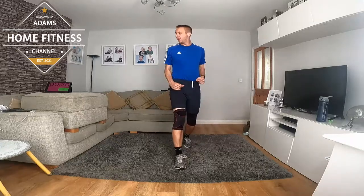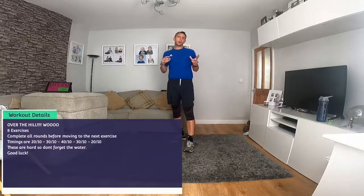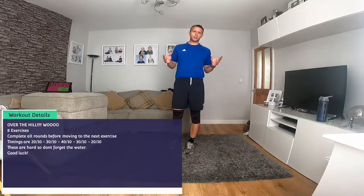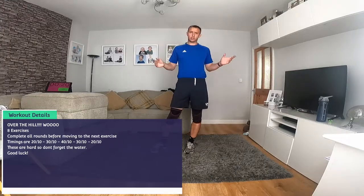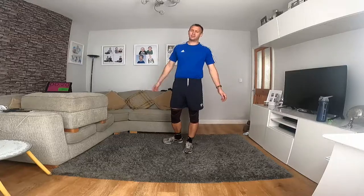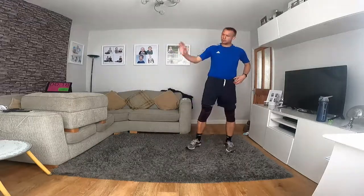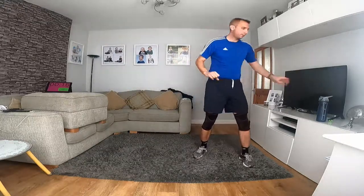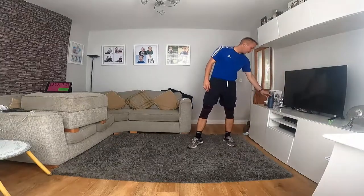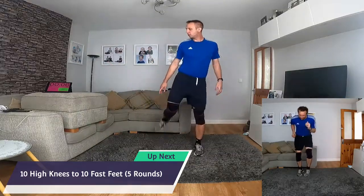Hello, welcome again. Today we're going over the hill — eight exercises but we do five rounds on the first exercise. I've got high knees with fast feet. The timings are mixed: 20, then 40 — you'll find out. Complete all rounds before you move to the next exercise. Get yourself warmed up, grab some water, and we're going in. High knees and fast feet: 20 seconds work and 10 seconds rest.